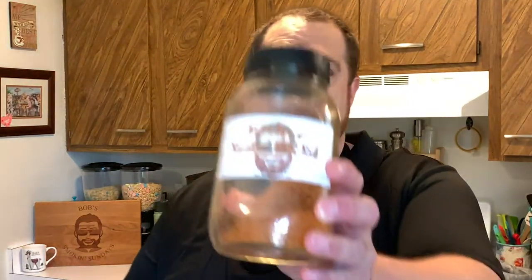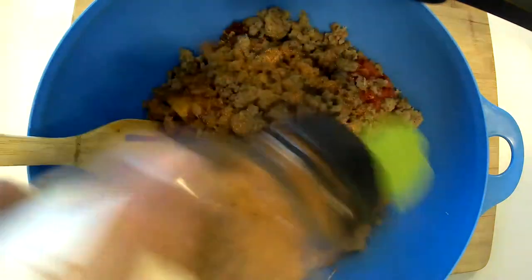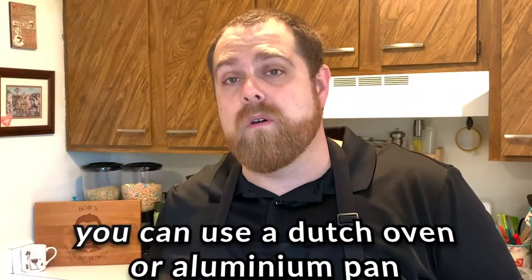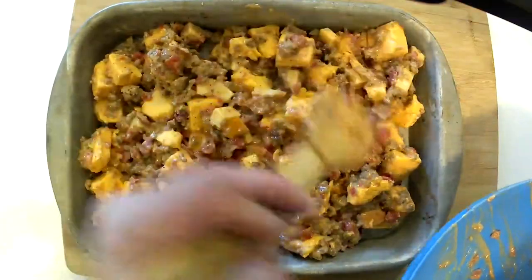The last step is to add some of my Bob's Spicy Smoke and Rub. You've got the recipe on Facebook for that. We're going to add probably about three or four tablespoons of that. Now the reason I've done this in a bowl is so that it's easy to mix up, so we're just going to mix all these ingredients together. Then I'm going to transfer this bowl of queso goodness into this broiler pan to go out on the smoker.